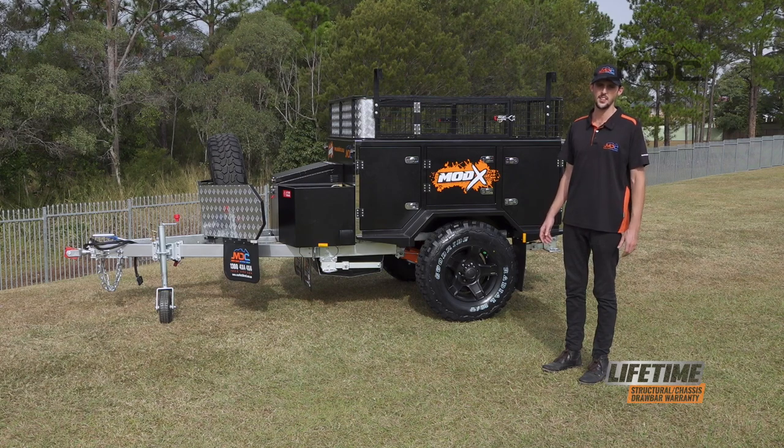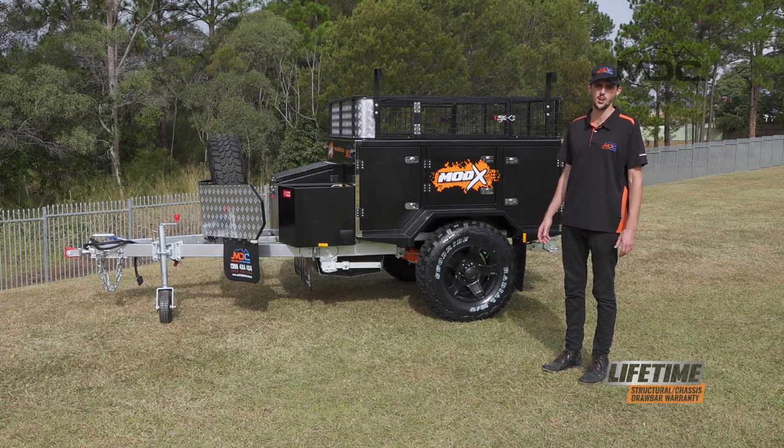Well there you go folks, that's how you set up and pack down the kitchen as well as the electrical components of the MDC Mod X. For more information head over to our website at marketdirect.com.au or check out our YouTube channel.